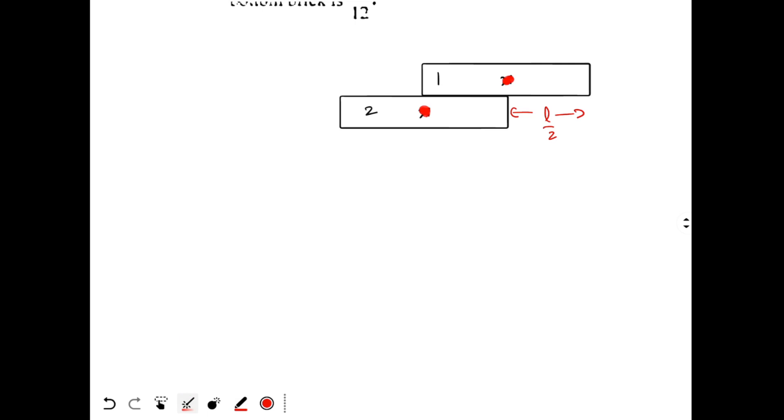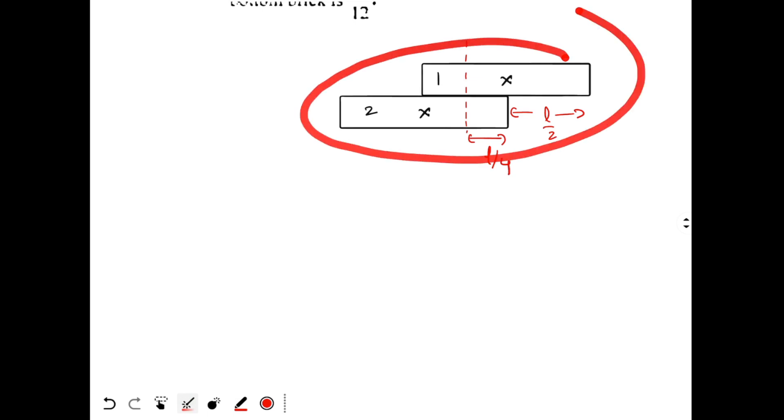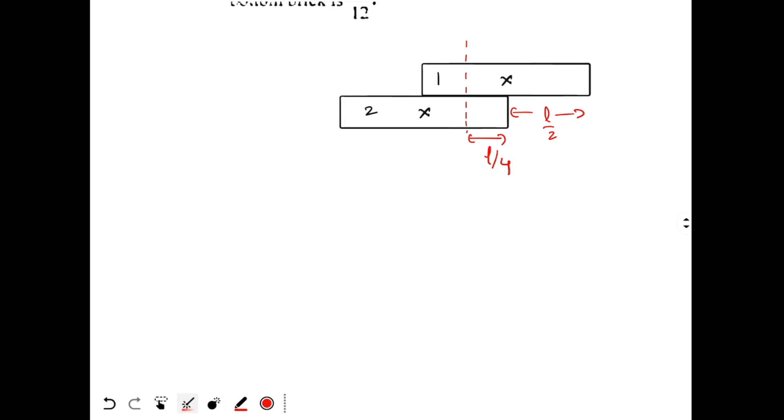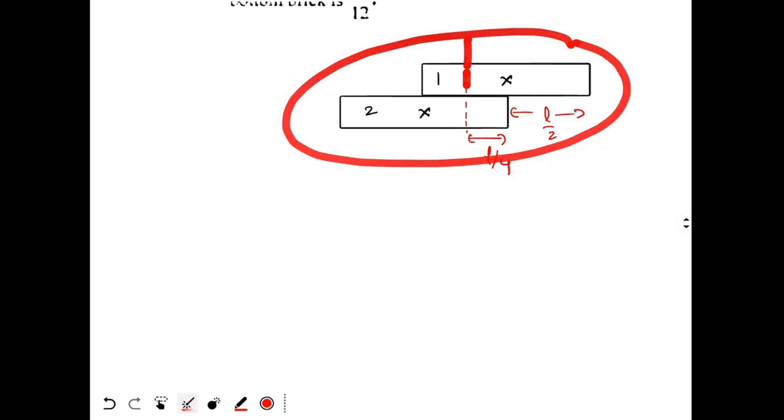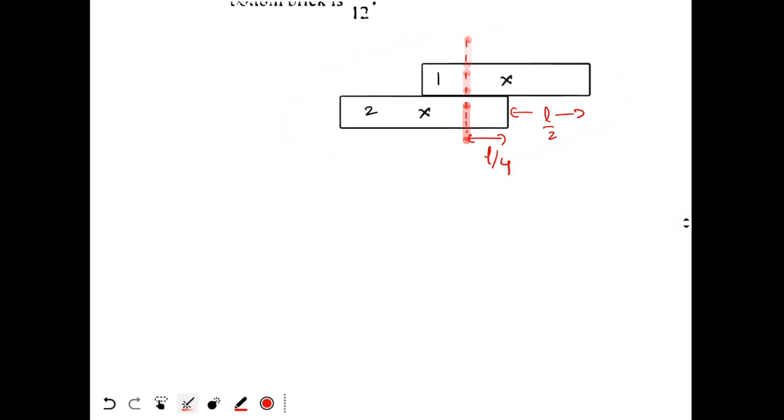For these two bricks combined, the center of mass will be exactly at the center — L/4 from each side. So the combined center of mass is here, and this distance is L/4. I should place the third brick such that the center of mass of the two-brick system lies exactly above the edge of the third brick — like this. This gives an overhang of L/4.